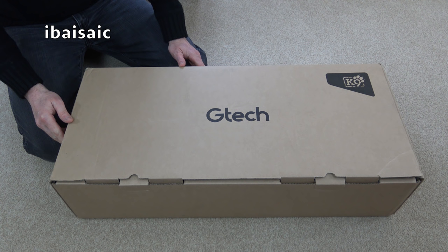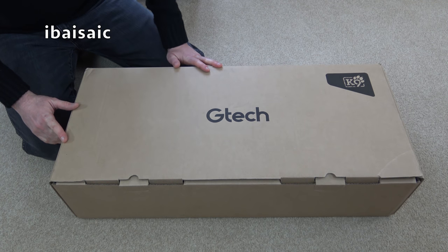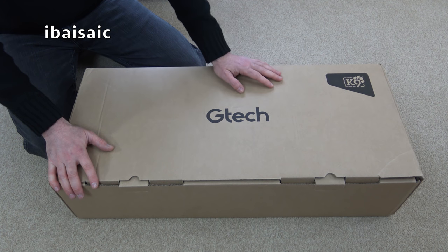Hello everyone. If you live in the UK and have a television set, you can't have failed to see at least half a dozen GTech TV commercials. I hardly ever watch live TV anymore — I normally watch catch-up, and most of my viewing is on YouTube — but when I do occasionally watch television live, inevitably a GTech commercial comes up. I can understand a lot of you are pretty fed up with seeing Nick Gray and his dog. But anyway, I've been brainwashed and decided to go for the latest GTech.